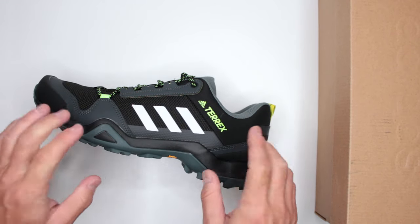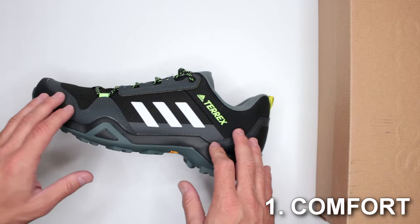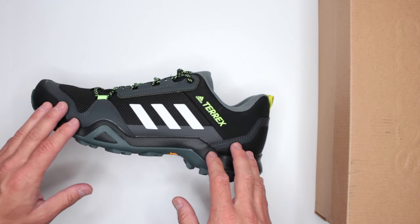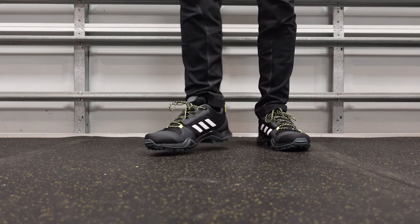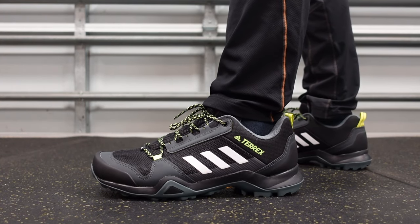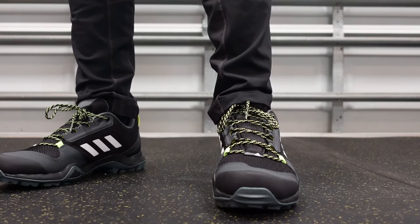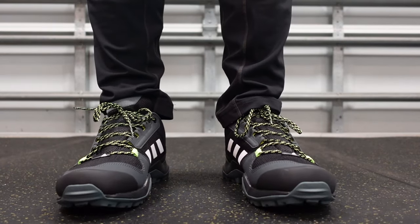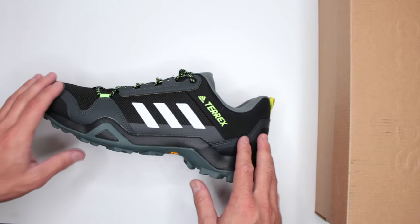Let's begin with criterion one: comfort level. In order to test comfort I do a three-mile run non-stop and then a five-mile walk non-stop right after the run — eight miles total, no breaks in between, on a variety of different surfaces, just to see how comfortable these shoes are. I'm not too impressed with the comfort level.